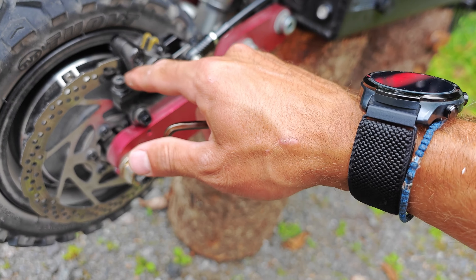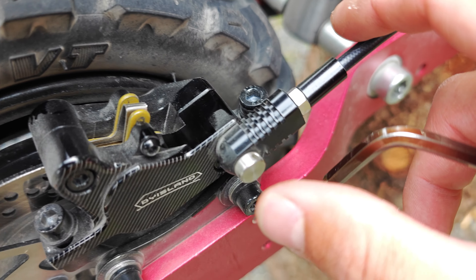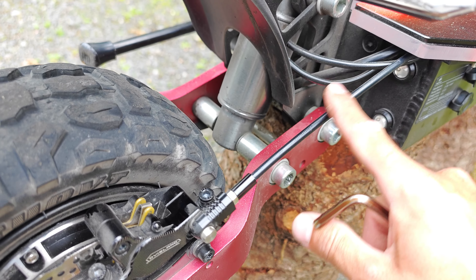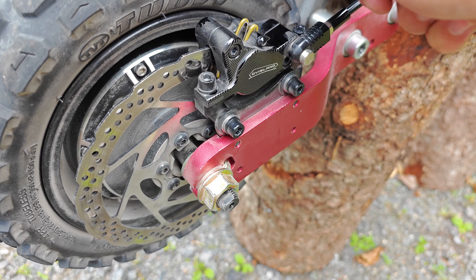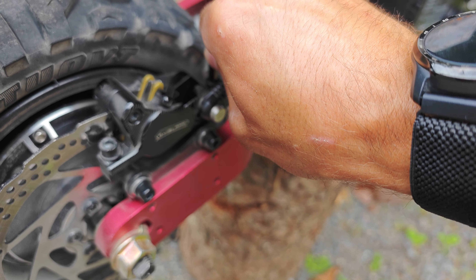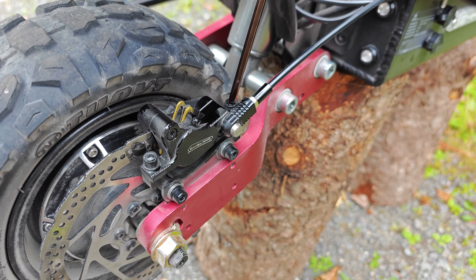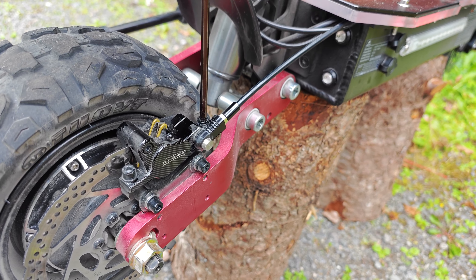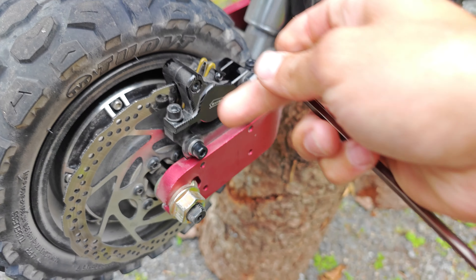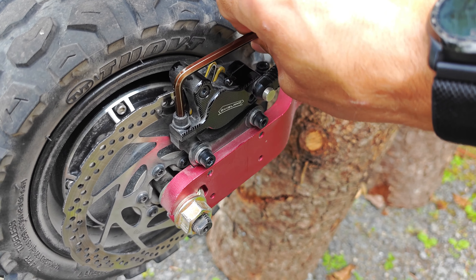So you're just going to want your Allen key here, and you're going to want to adjust — there's two bolts up here. You see those two Allen key bolts up here? One, and there should be another one over here just by the brake fluid line. Go ahead and loosen it up. There we go, a couple turns. Start with the one closest to the board, and we'll loosen this one up here. There we go.